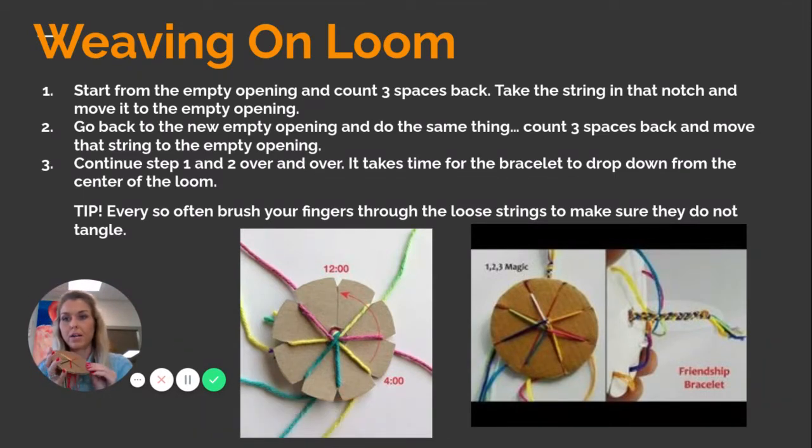So we're going to weave on this loom now. Starting from the empty slot, you're going to count three spaces back — one, two, three — and on that third one, pull it out completely and move it to the empty slot. Then from the new empty spot, count one, two, three again, pull it out, and move it to the empty spot. Now you've got another new empty spot and you just keep doing this over and over again. You want to make sure you stay in the same direction. I'm going counterclockwise. If you go counterclockwise and then switch to clockwise, it unravels your work and you're just canceling out what you've done.